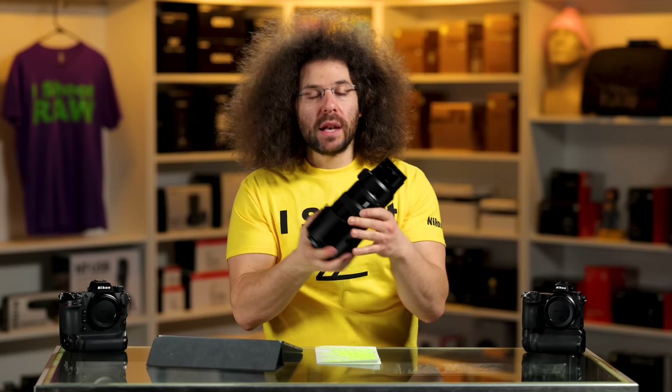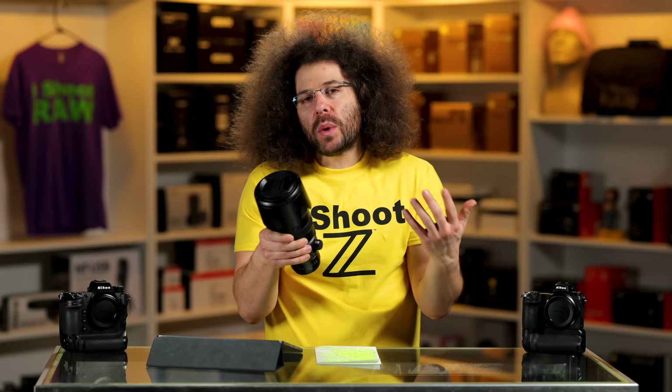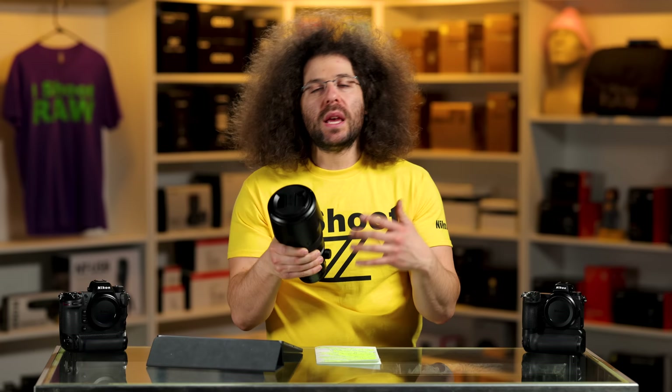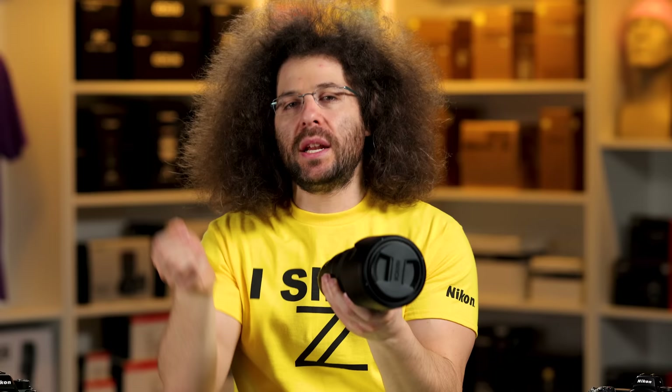This is a lens you should be hand-holding. If you're older and your hands have arthritis and you can't hold it all day, then maybe you'd want a monopod or tripod, because this lens weighs 3.2 pounds or 1,435 grams — it is a little on the heavier side. For me, it's not that big a deal to hand-hold. The reason I take the tripod foot off is it's just much easier to hand-hold without worrying about rotating the plate to the top.